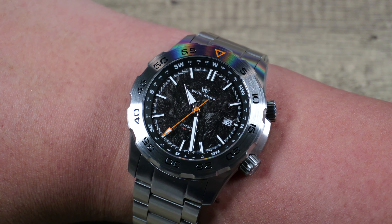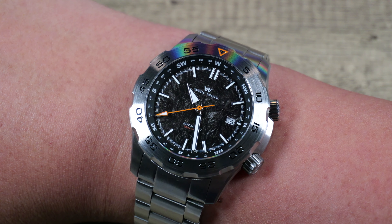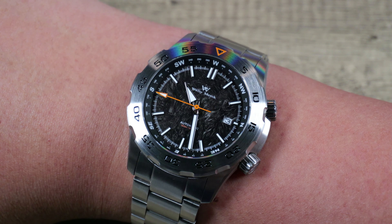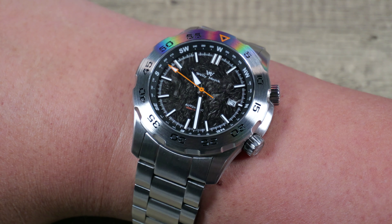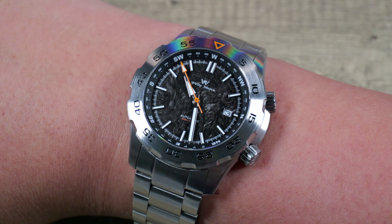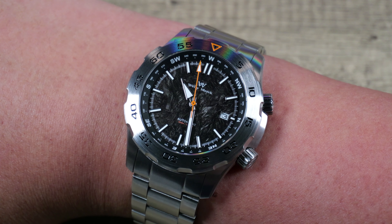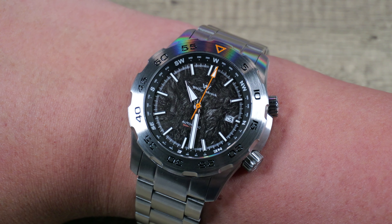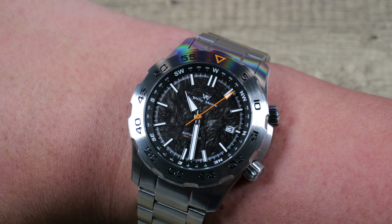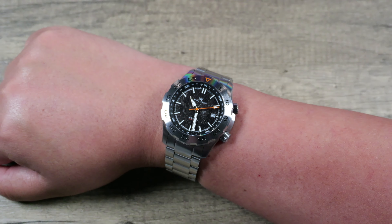I'm not trying to take anything away from Christopher Ward, in the same way I wouldn't try to take anything away from Rolex, Tudor, or Omega — there are just so many inspirations that come from so many different places. There are a lot of people who might be tuning in who don't even know who Christopher Ward is. They clicked because this looked cool, then looked up the Christopher Ward and saw it was $1,300, then saw this one is about $150 and thought — that sounds pretty fair.